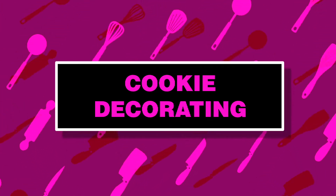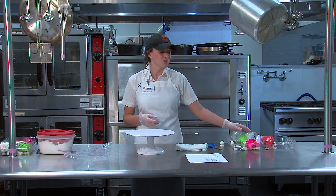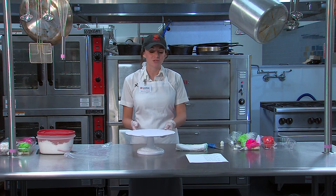Today we're going to be doing some decorating. We will first start with some cookies. We're going to do four thumbprint cookies. We'll do some basics — filling bags — and explain some tips. So let's go ahead and get started.